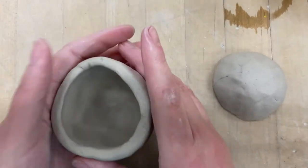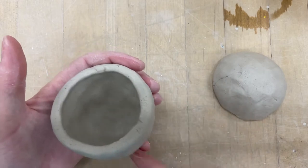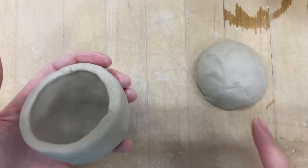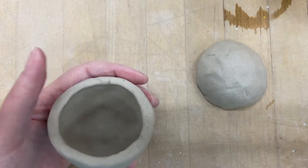And who wants to start over again if you don't have to? So here's how you're going to join these together. I like to hold it in my hand instead of setting it on the table, because when I set it on the table I'm setting it on its rim, and I want this to be a nice round shape.